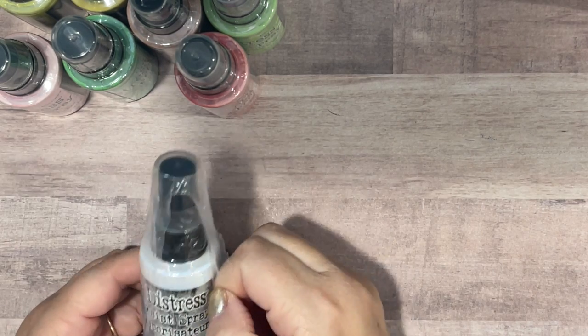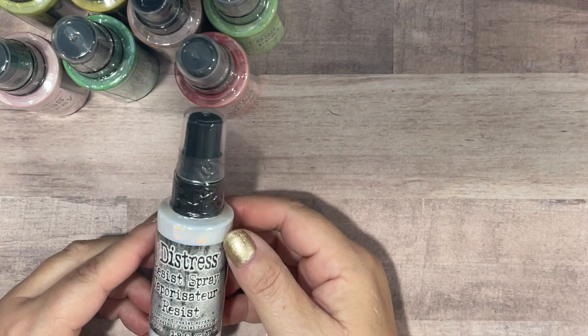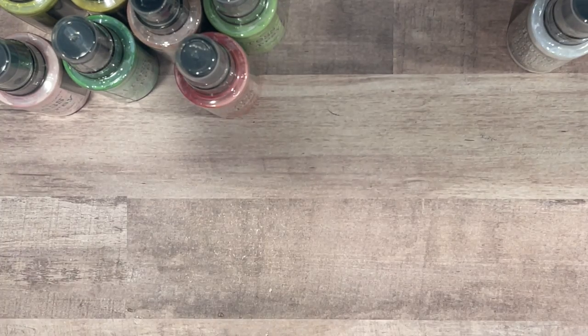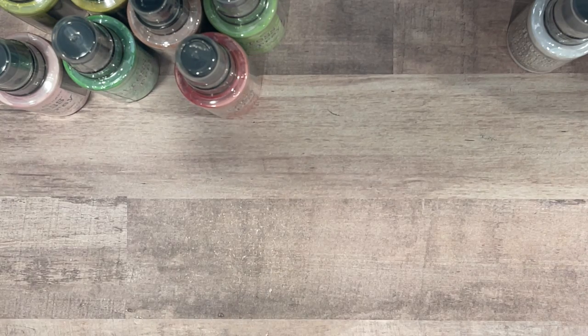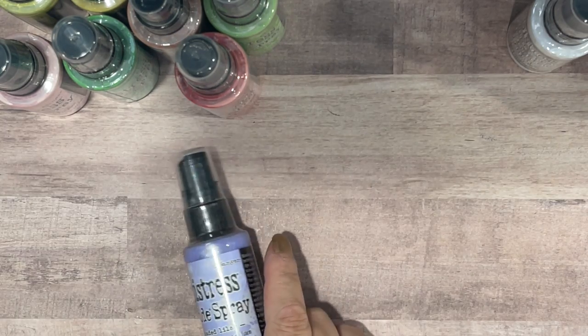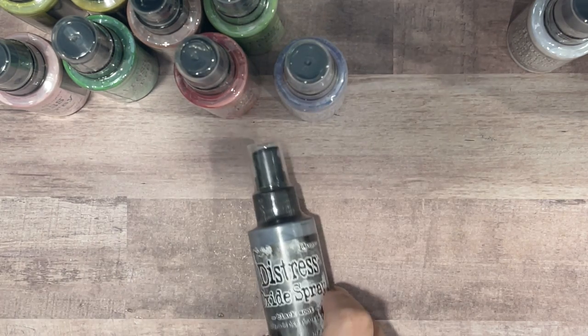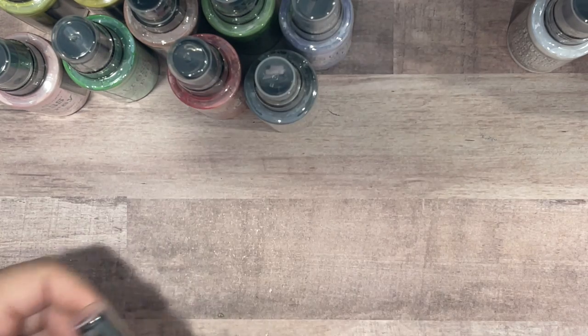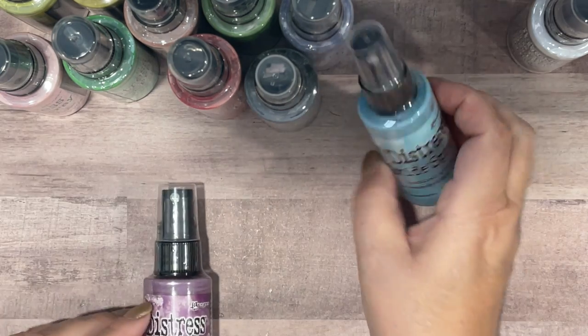Let's open up the second package. I also got the resist spray so I can use it for some ink blending or ink splatter techniques — the Distress Resist Spray. Then I got the Distress Spray Stain in Picket Fence. And my other four oxide sprays are Shaded Lilac, Black Soot, Tumbled Glass, and Seedless Preserves.